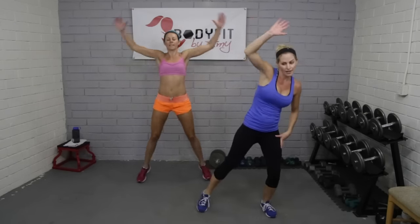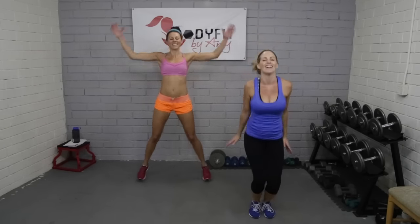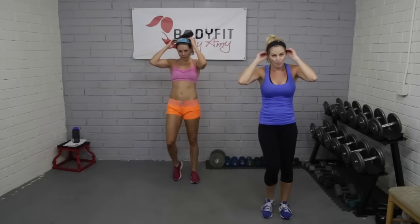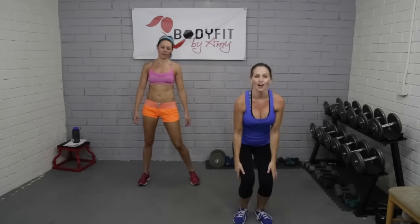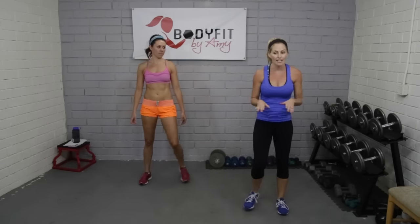Your body will thank you. We got about 10 seconds to go — remember you can be at the higher impact or the lower. Four, three, two — relax, tap it out. 15 seconds. Last progression — we're going to take that jumping jack and make it a star jack. It looks like this — big star at the top. Don't care how high you get, you don't have to go fast.